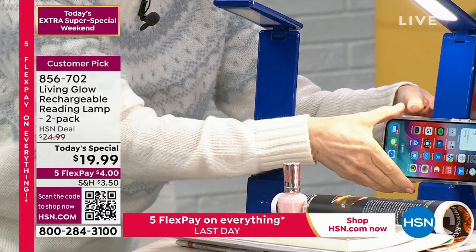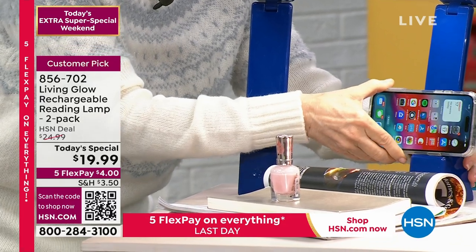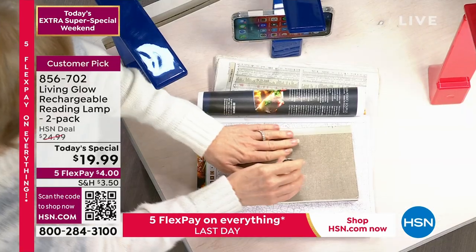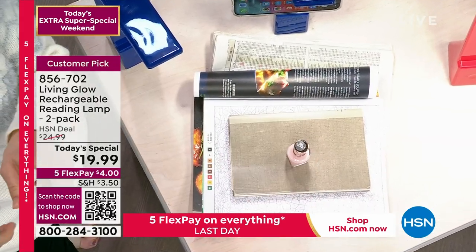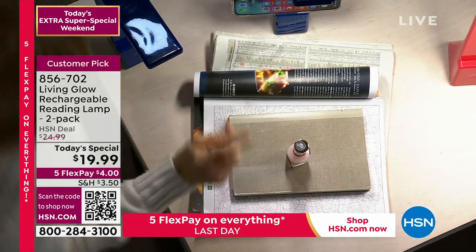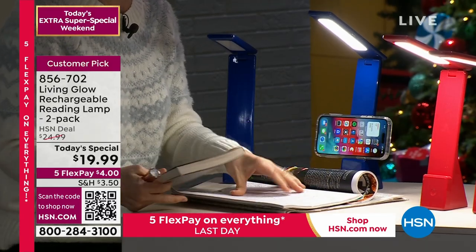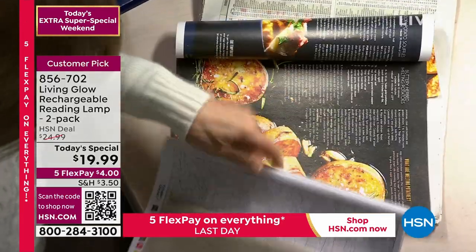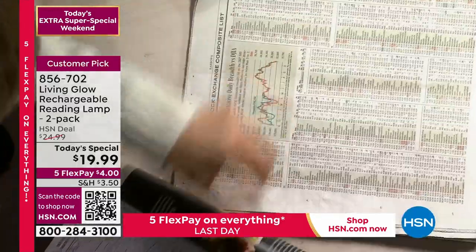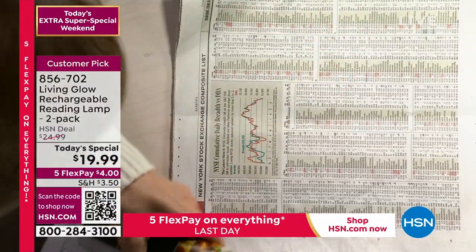They added this little ledge right here so you can put your phone, so now you can have your phone and be crafting, painting your nails. If you're over 40 and you wear readers, I know you still need a little bit of light. We've got nail polish, maybe you want to read your book, do your adult coloring or crossword puzzle, read a recipe in the kitchen, or try to read the Wall Street Journal — I can't even read that with my readers on. So you need a little bit of extra light.